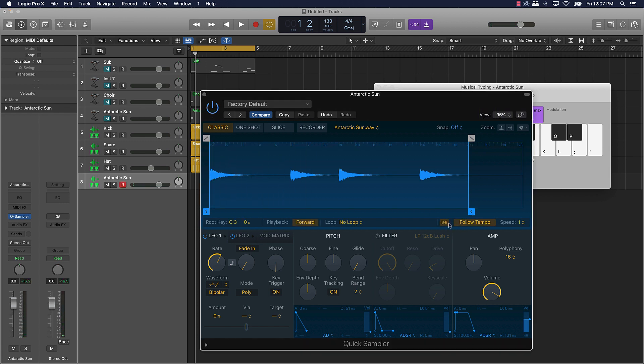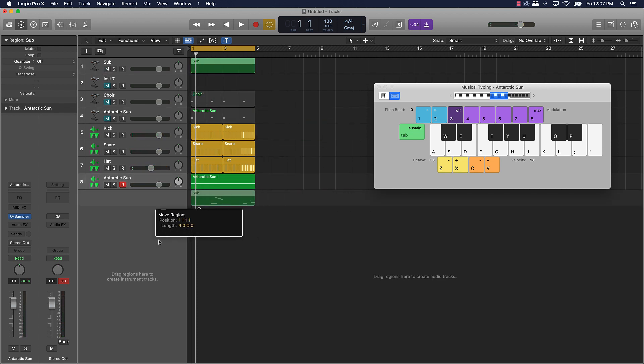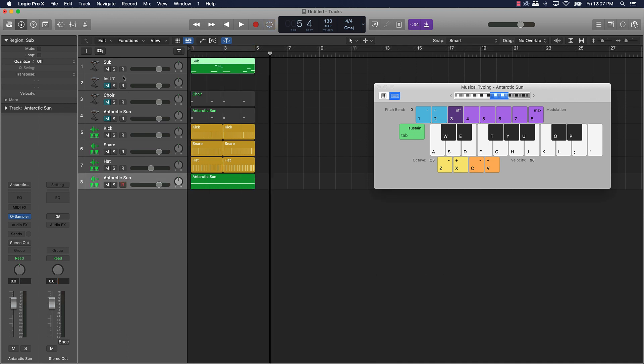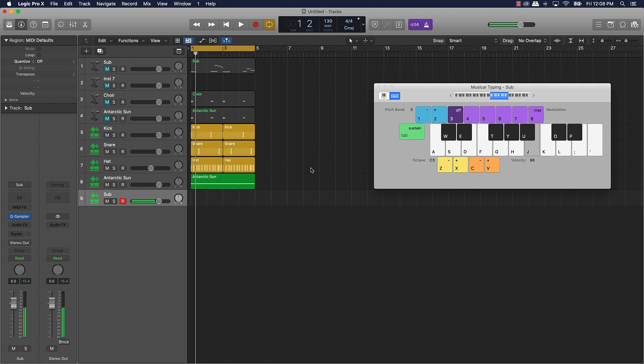Come over here and turn on these options. I can do the same with the sub sound — drag it over to the gray area, select Quick Sampler Original, turn that on. Make sure the hourglass icon is selected, make sure 'follow tempo' is selected, and make sure it's in classic mode. Then turn this 808 or sub sound up just a little bit. Now we're going to have to push play or record it.